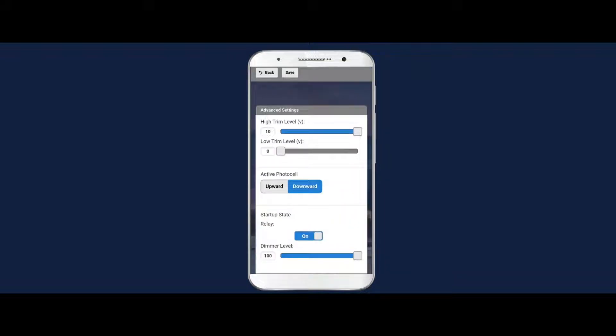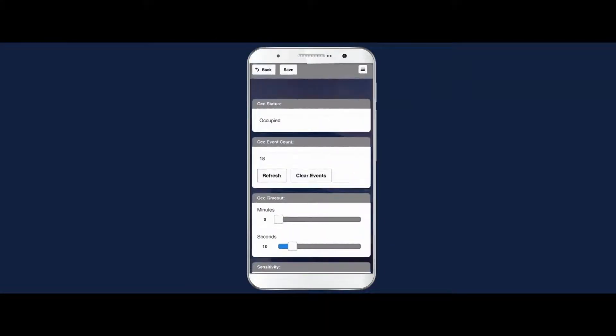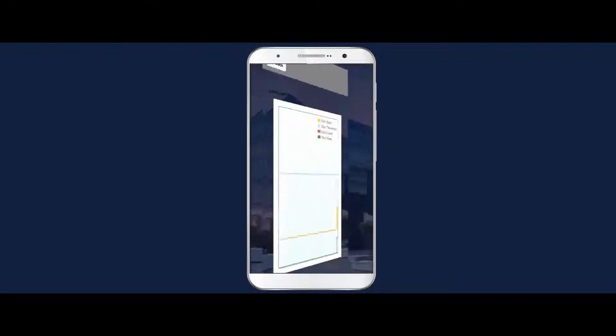Slider controls allow adjustment of light levels, sensitivity, and a wide range of other settings. The sensor features unique functionality that includes single and dual timer modes, and tri-level set points, which enables the user to set a light level for occupancy and two different light levels when the space becomes unoccupied — perfect for applications where the area needs to be dimmed for a specific time before turning completely off.